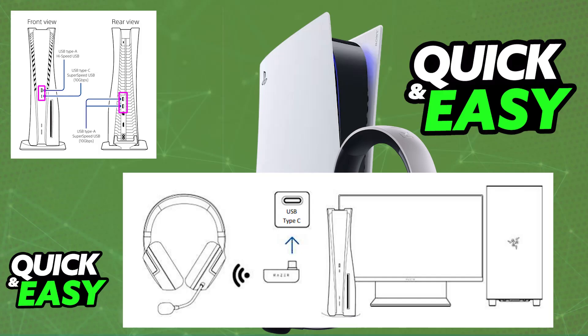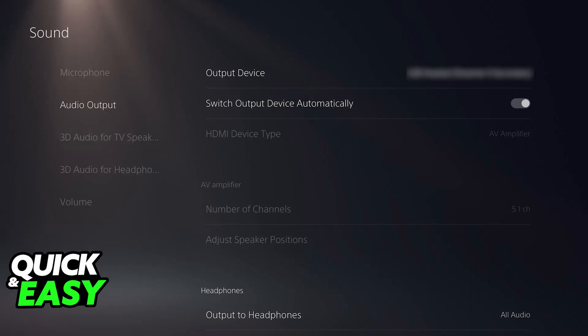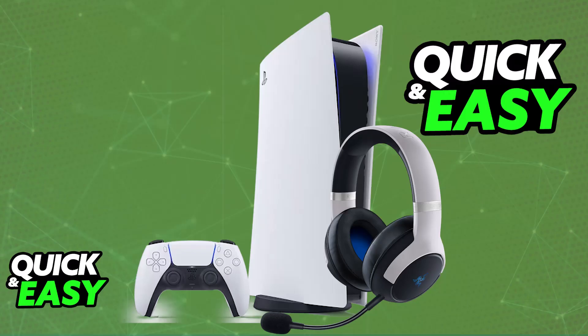Once this is done, the headset will automatically pair itself with the Type-C wireless dongle. Power on your headset by pressing and holding the power button — it will be detected and you will be able to use it on your console. If you go to Settings and access Audio Devices, the headset will be listed as the default input and output device, allowing you to listen to all audio output through the Razer Kaira HyperSpeed.